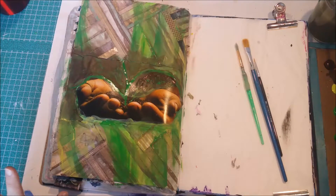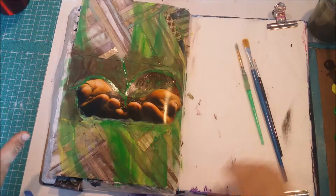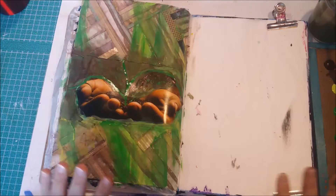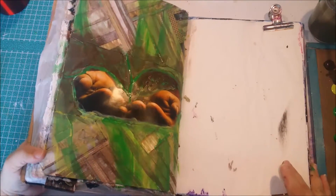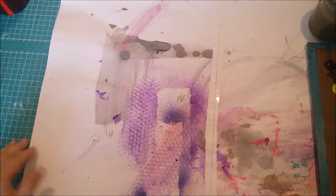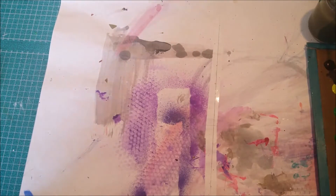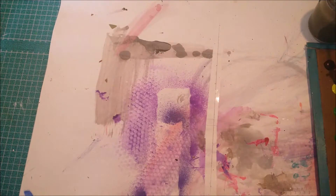I'm starting to feel like there's enough paint on this page. I'm pretty happy with this - it's a bit weird, it's a bit chaotic, but I'm okay with it. I'm going to put this to the side to dry while I do my sentiment. I need to take a sip of coffee from my mighty mug.